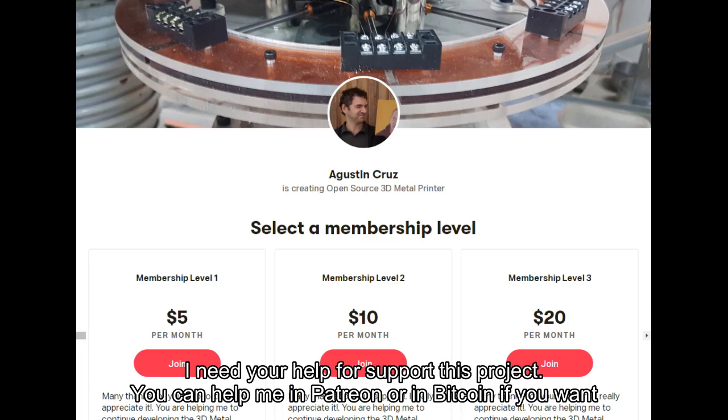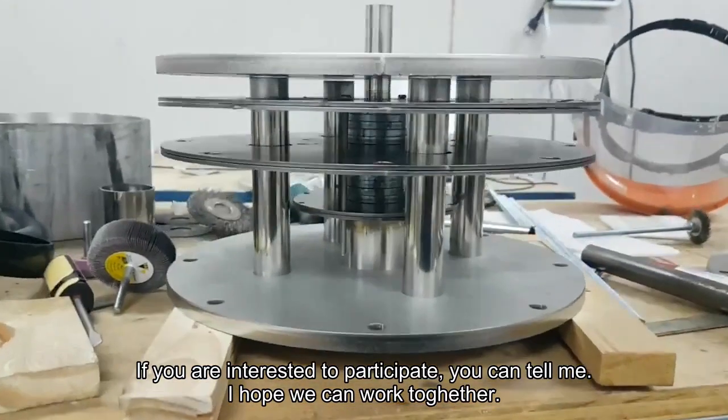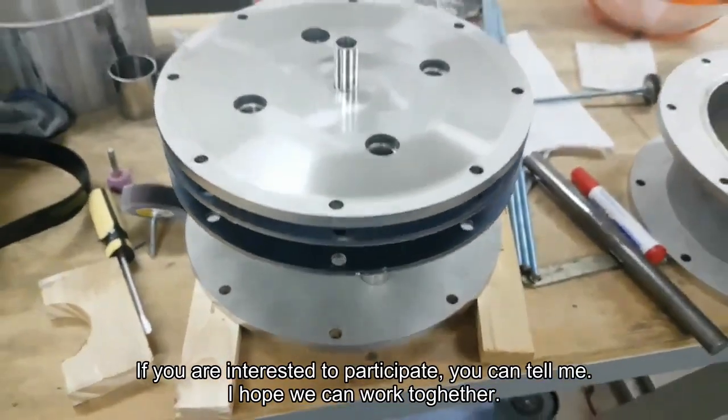I need your help to support this project — you can help me on Patreon or in Bitcoin if you want. If you are interested to participate, you can tell me. I hope we can work together. Bye for now.